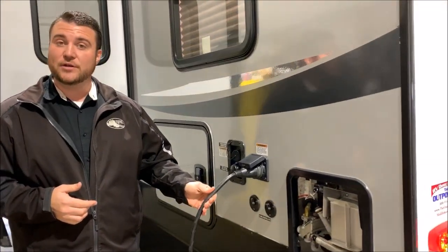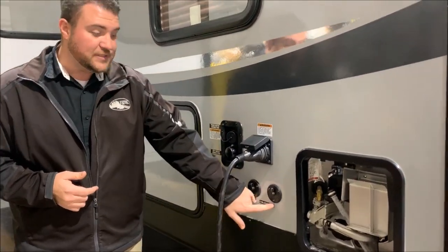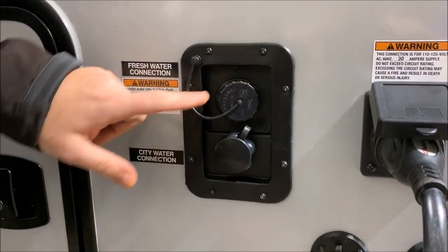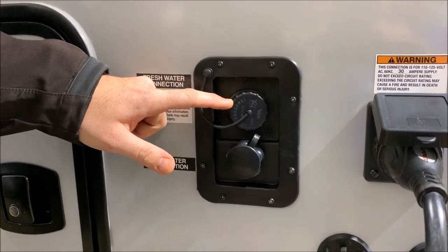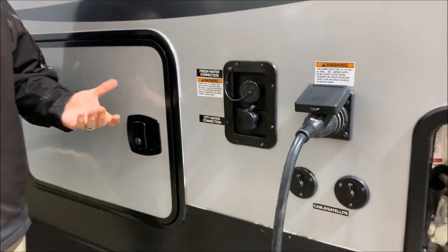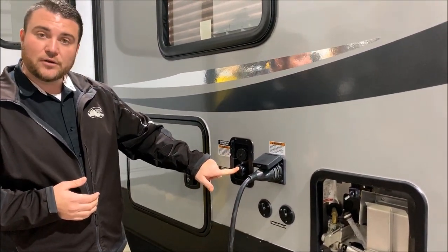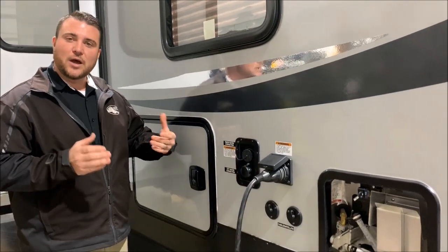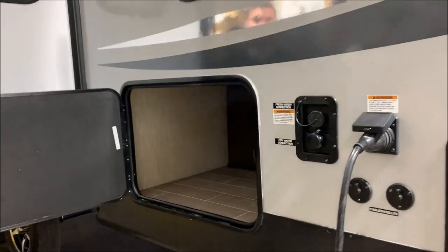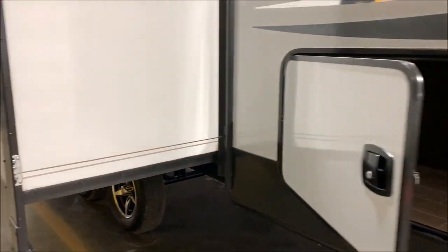It does come with a 25-foot detachable power cord. The camper is a 30-amp unit. Your cable and satellite hookups are down here. Over to the left is your water fill station — the top one is for your fresh water tank, which you fill with a water hose and use the water pump if you're dry camping or boondocking. Directly underneath that is your city water fill, where you put your water hose if you're at a campground to pressurize the lines.